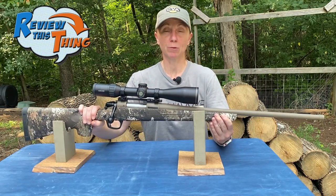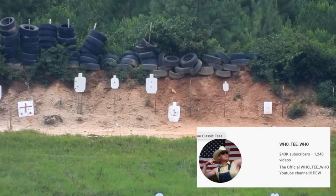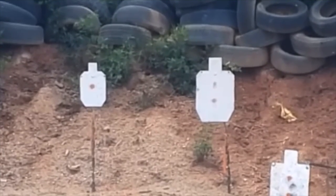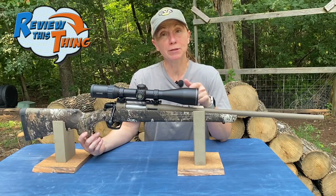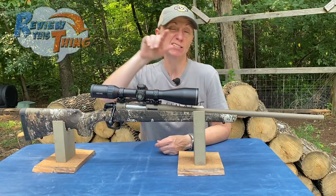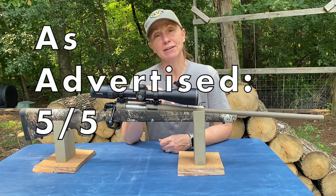I haven't been able to shoot this rifle past 100 yards yet, but a friend of mine — Hooty Hoo, go subscribe to his channel — took a CVA Cascade out and tried it at 800 yards, then worked it out to about 1,000 yards, and he was able to hit a target at 1,000 yards with a CVA Cascade in 22-250. These rifles are clearly quality. We have not been disappointed and have been able to keep consistent, accurate groups with off-the-shelf ammunition. Because of that, we're going to say the CVA Cascade as advertised is a 5 out of 5.